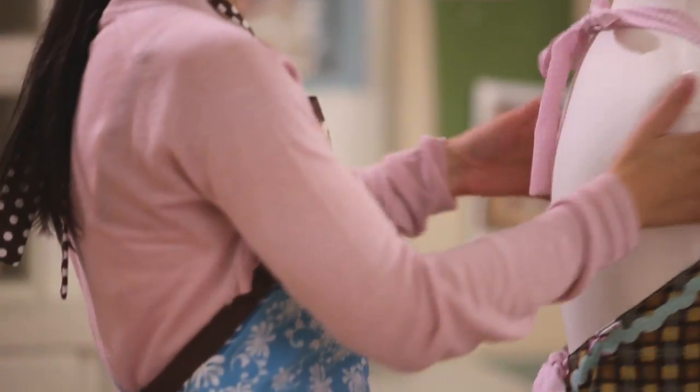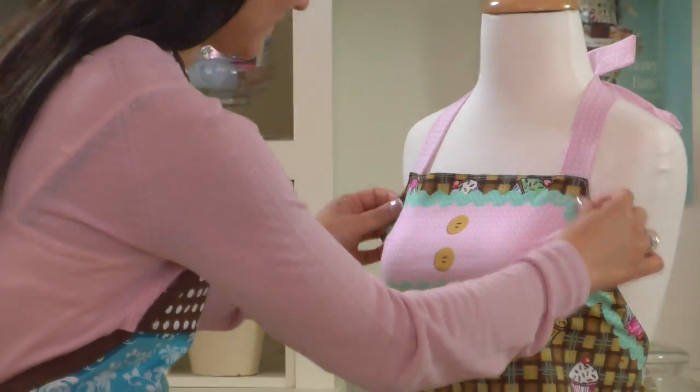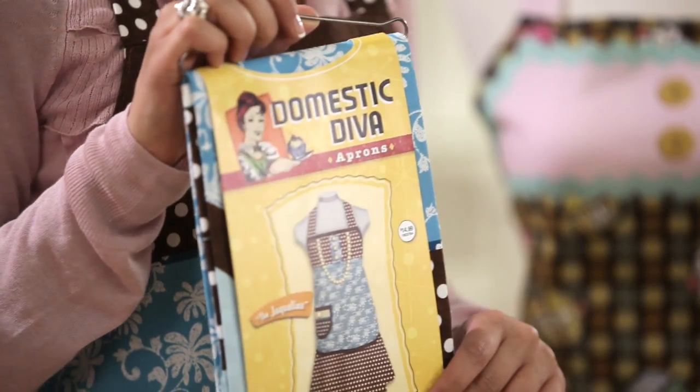These retro domestic diva kits are great for crafting, cooking, or the next time you entertain friends. There's a domestic diva style for everyone. Hi, I'm Tara, but I'm feeling like a Jacqueline today.